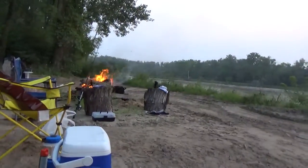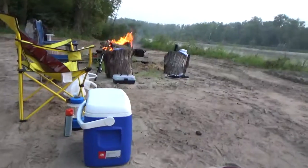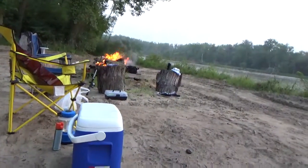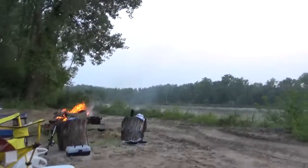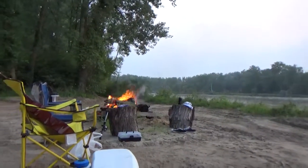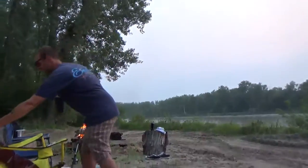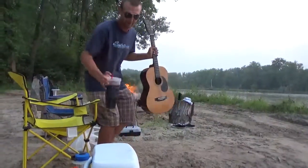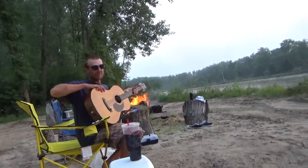We got a small fire going, you know, we got a cooler, and some other stuff. I had my guitar out here. What up? Looks like we're living an original OG style out here.